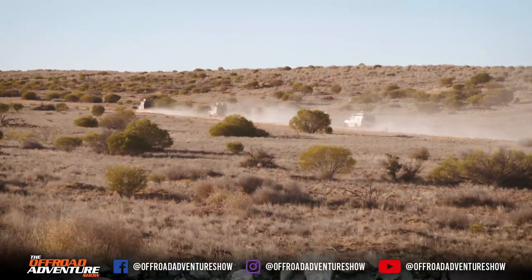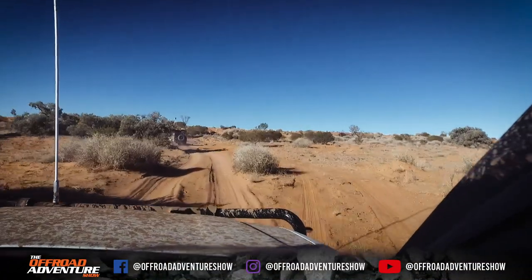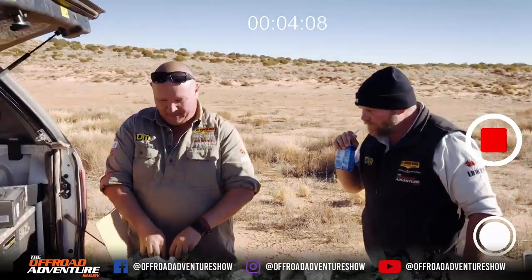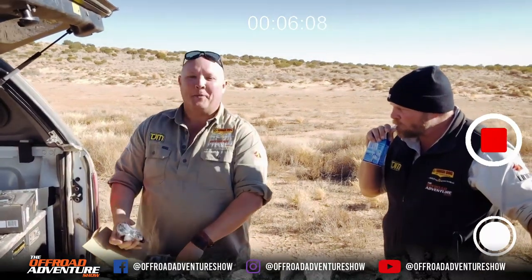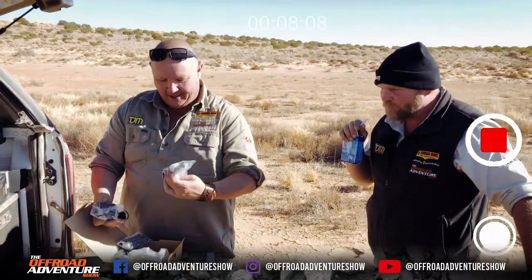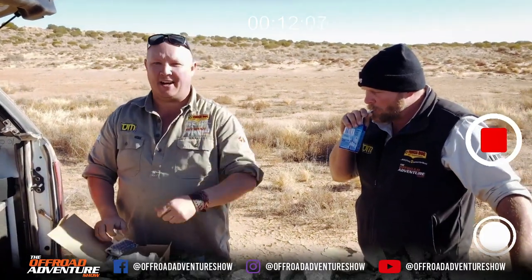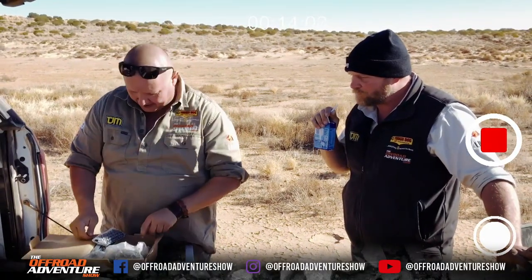Sometimes during long days on the road we need to find something to amuse ourselves, so we decided to put a bit of gear to the ultimate off-road adventure show test. We're going to tow this brand new Vinny Den UH 850 DLX beyond-the-trailer all day through the desert — just tow this radio behind the car all day.